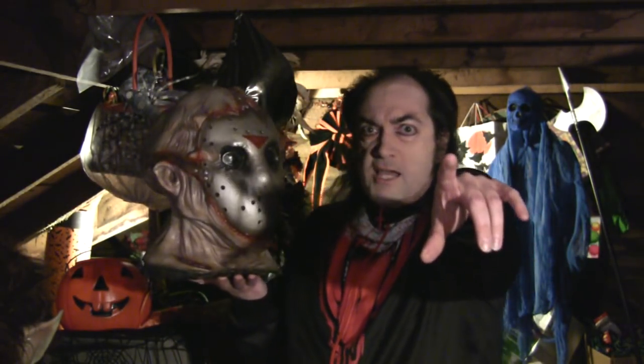Join us again here next time in the mask fan attic.